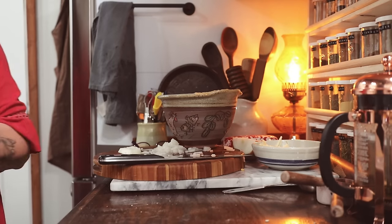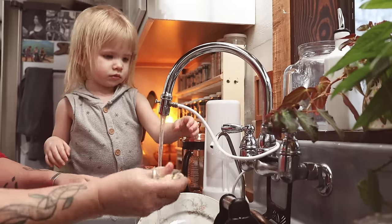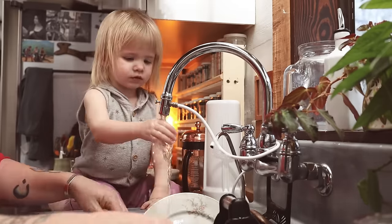When the cornbread went into the oven, it was time to clean up. And little Miss Willow had just arrived and she was a wonderful help.